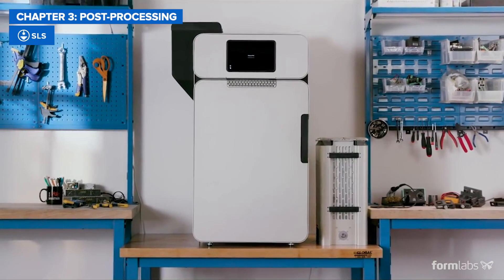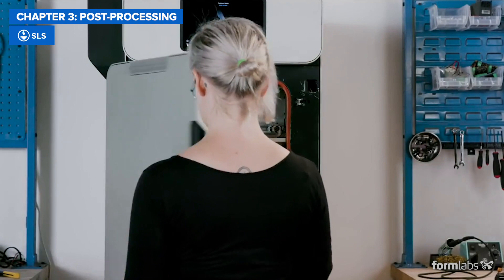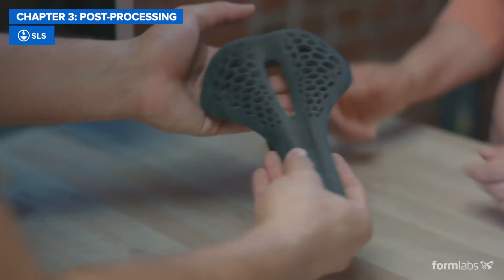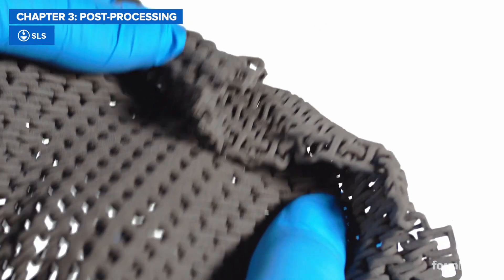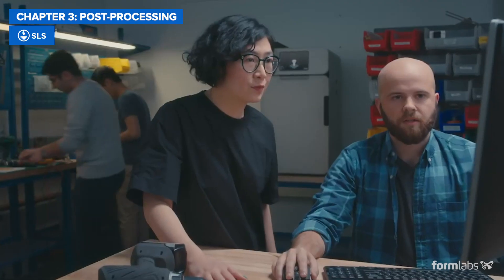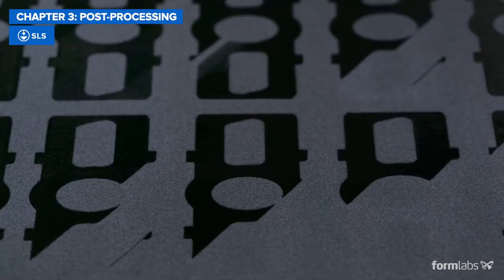The powder-based nature of SLS can make post-processing seem messy and hands-on, but the right accessories can go a long way to simplifying the process. The printed parts need to be removed from the surrounding powder and the excess material cleaned off. For the best surface finish, bead blasting can be used. Most importantly, because support structures are not printed onto each part, post-processing can be scaled more easily compared to FDM and SLA, meaning per-part post-processing times for SLS can be significantly lower at scale.